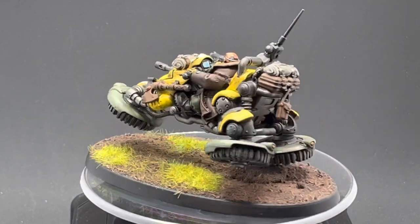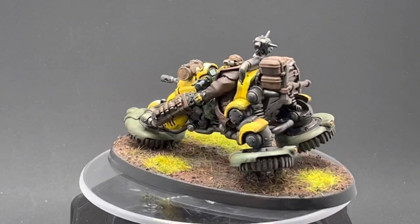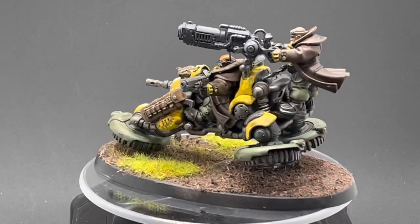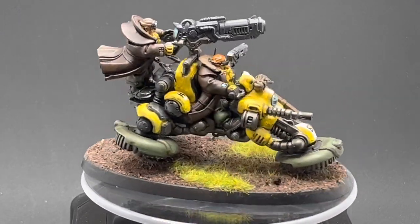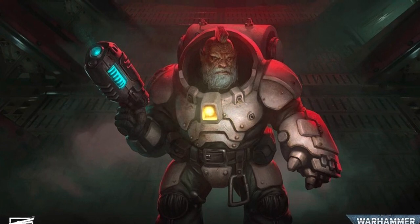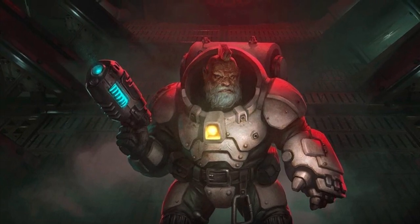Here they are — the Hernkin Pioneers, aka Squat Trikes, all done. I usually varnish my models after I'm done to protect the paint job. Thank you so much for watching this two-part video, and if you like what you saw, please hit the like button, subscribe, and hit the bell icon so you don't miss any of my future videos. Thanks again and see you soon.